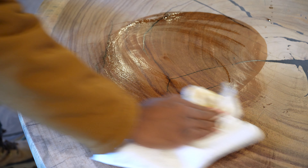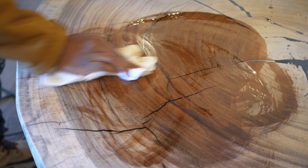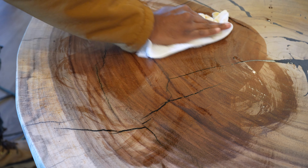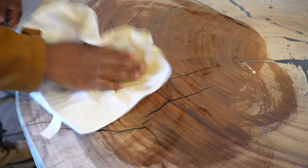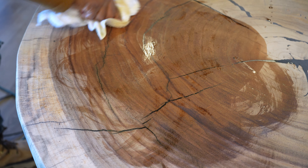Buff the oil into the wood very well, wiping over any dry spots to fully saturate the surface without pulling the oil. We recommend using these inexpensive white scuff woven pads on Amazon for the application.